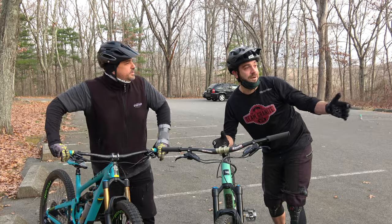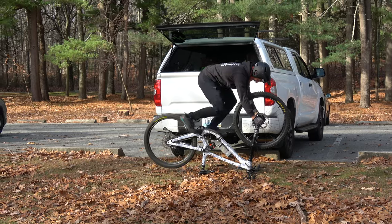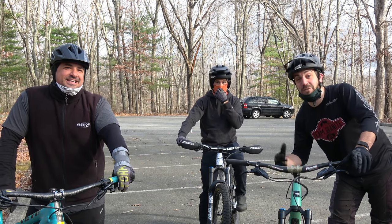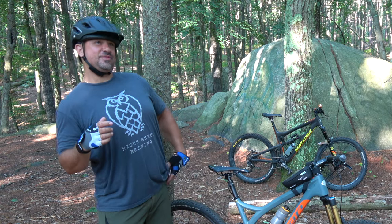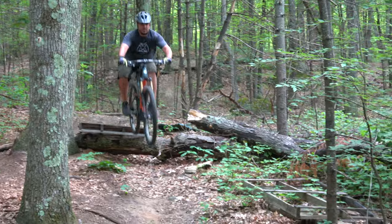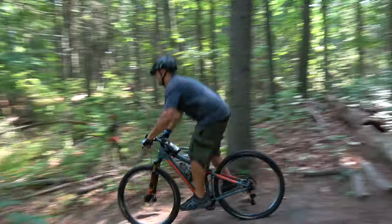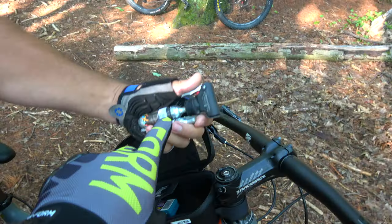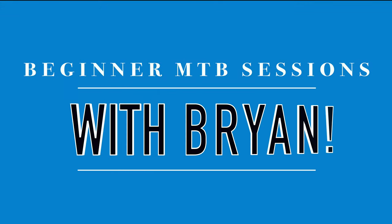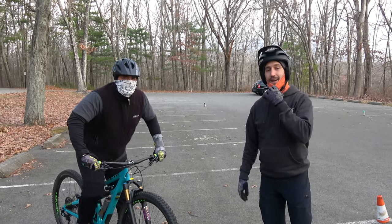All right, now that we've finally got Willem to pay attention, let's jump into this. All right Willem, you're the coach this time, so it's all you.